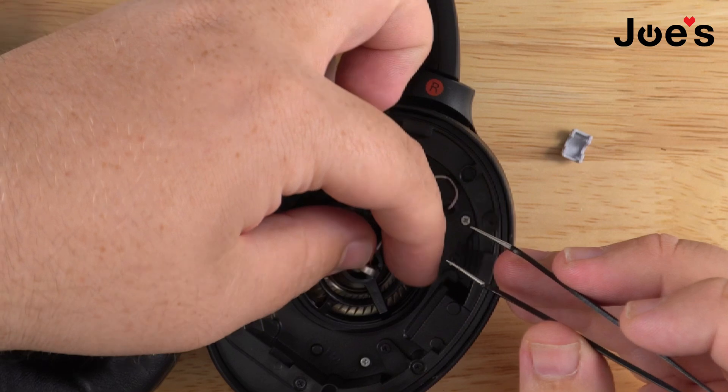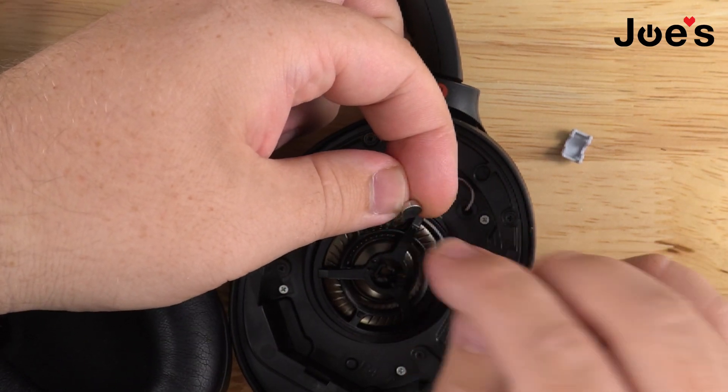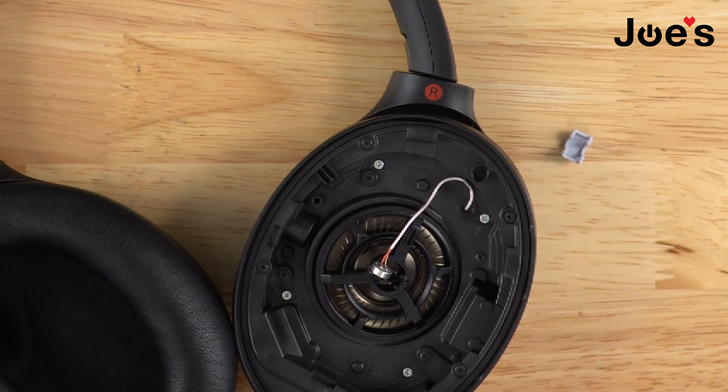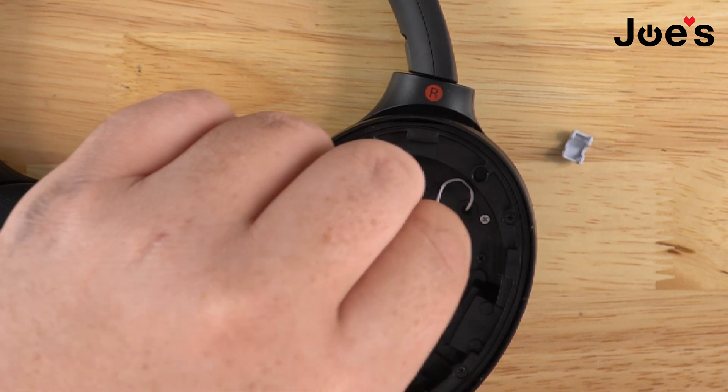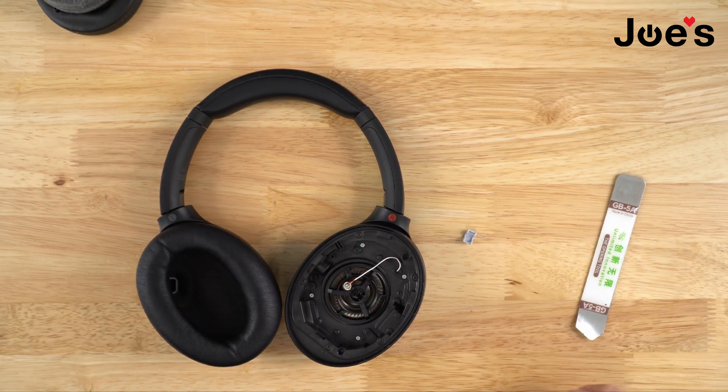Another way to tell which one is bad: when you pop this up, try moving around the little mesh that sits on top. If it just slides off, the glue that was holding it down got soaked and it pops off. This is actually a good MS port, but we'll replace it for the video — pretend this thing's all nasty.